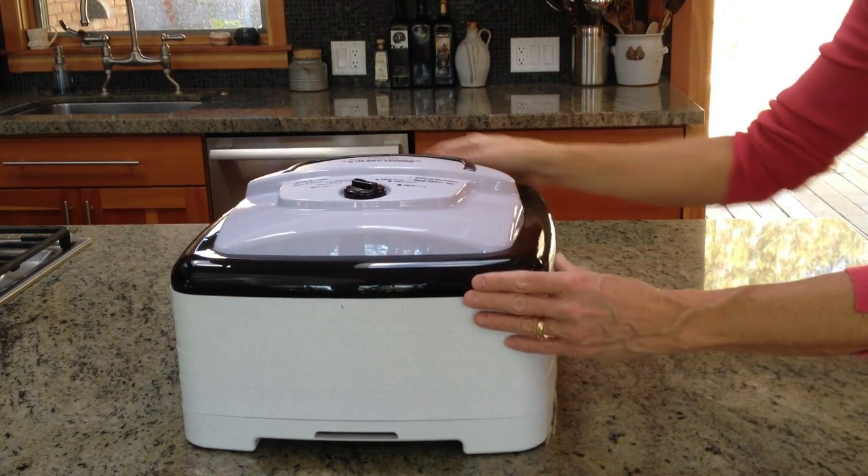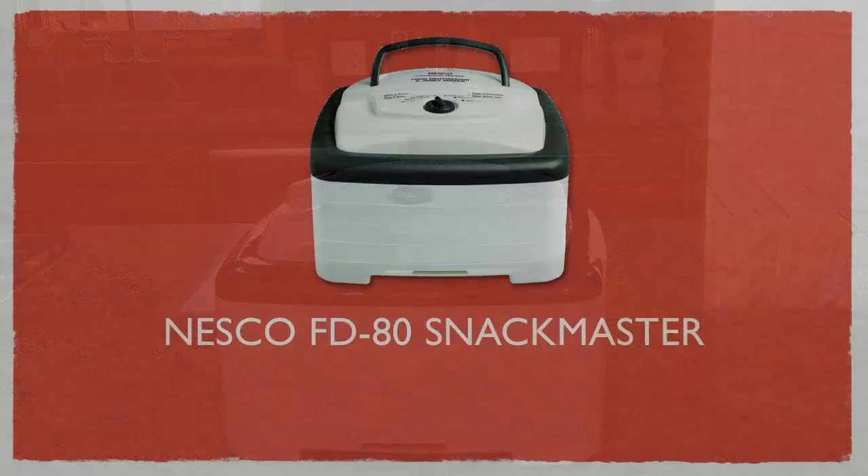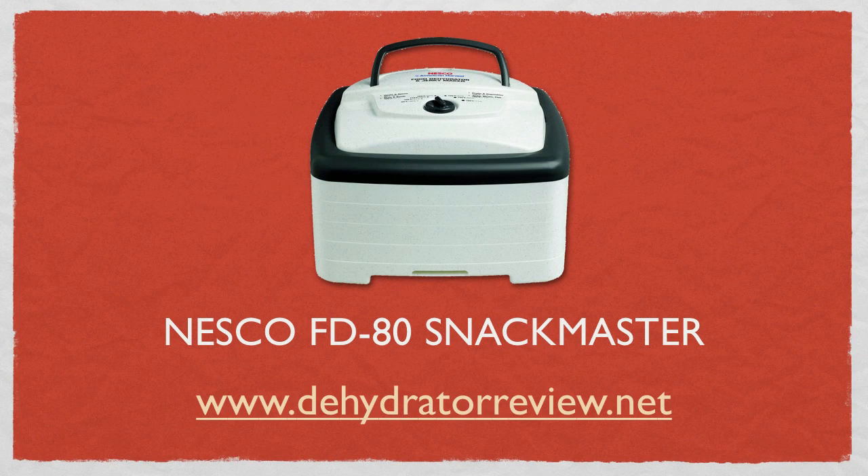That's it for our FD80 unboxing. For a full review of this dehydrator and other food dehydrators, visit us at dehydratoreview.net.